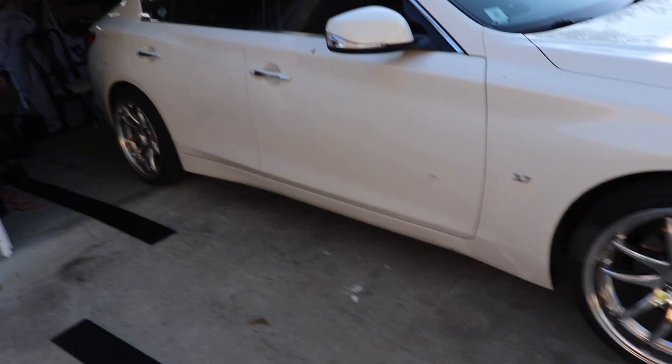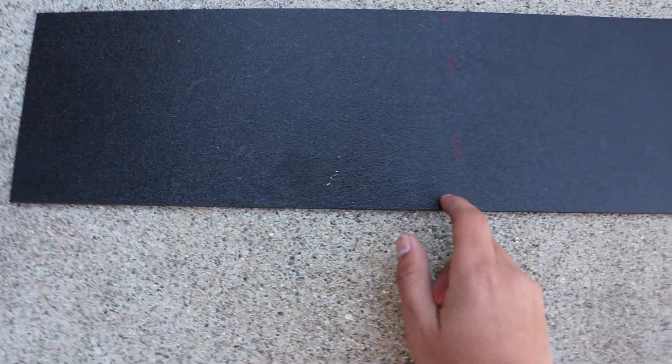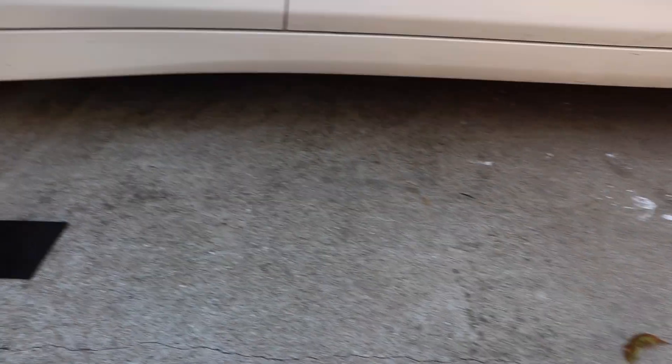All right, so same day as we do the front lip and the diffuser — that's in a different video. This is gonna be my next install. What we did is we bought ABS plastic on eBay, I think it's 96 inches, and we're cutting it down to 84 because that's the length from here to here. I marked them with Sharpie — that's 84. We cut a little extra too, just in case.